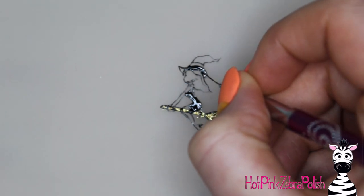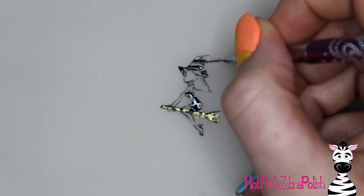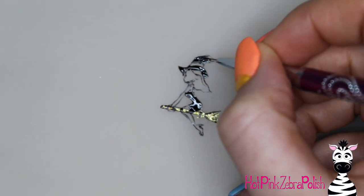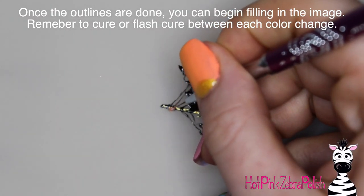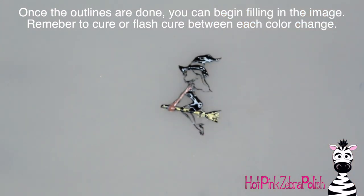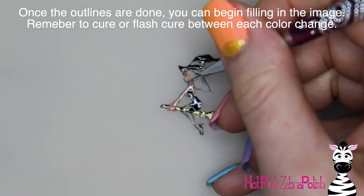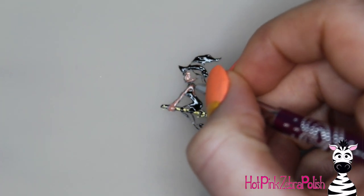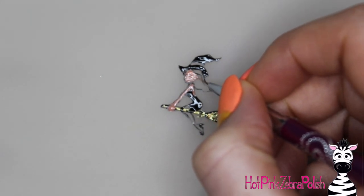You can progressively fill in detail by detail. I'm using gel paint and gel polish for all of this. One thing to keep in mind when using a gel product to paint: whenever you switch colors, you want to cure it or flash cure it. Flash cure means a cure that's like 10 seconds — not long enough for a full cure to get the product solid, but enough to prevent it from moving on you.